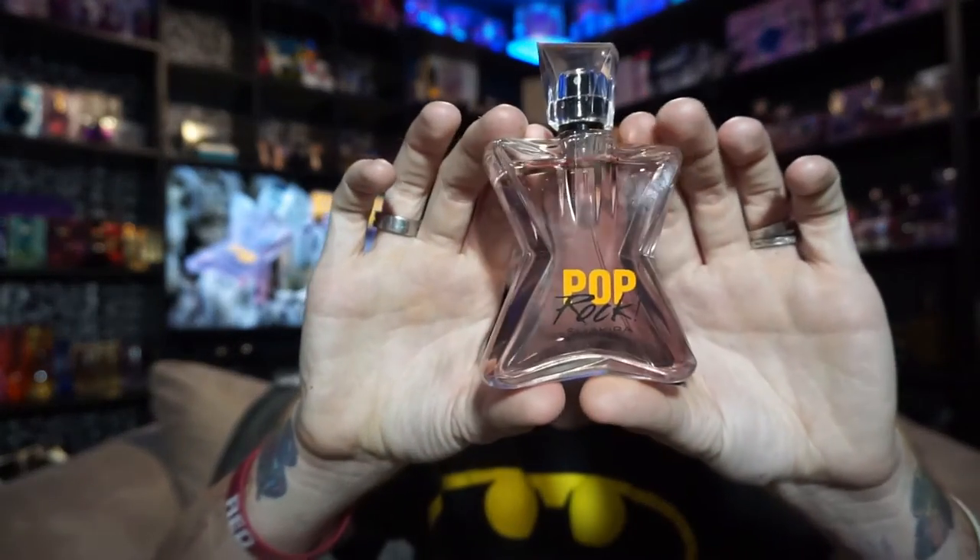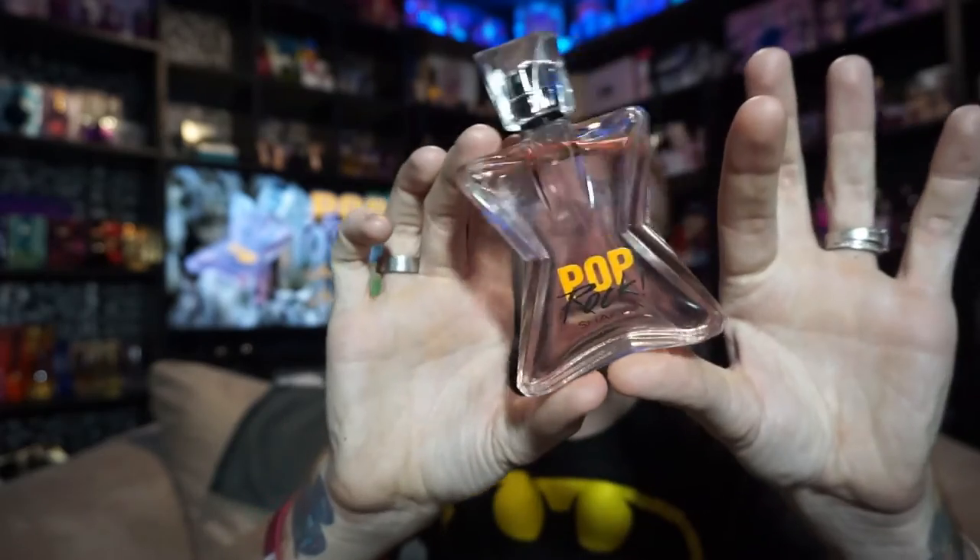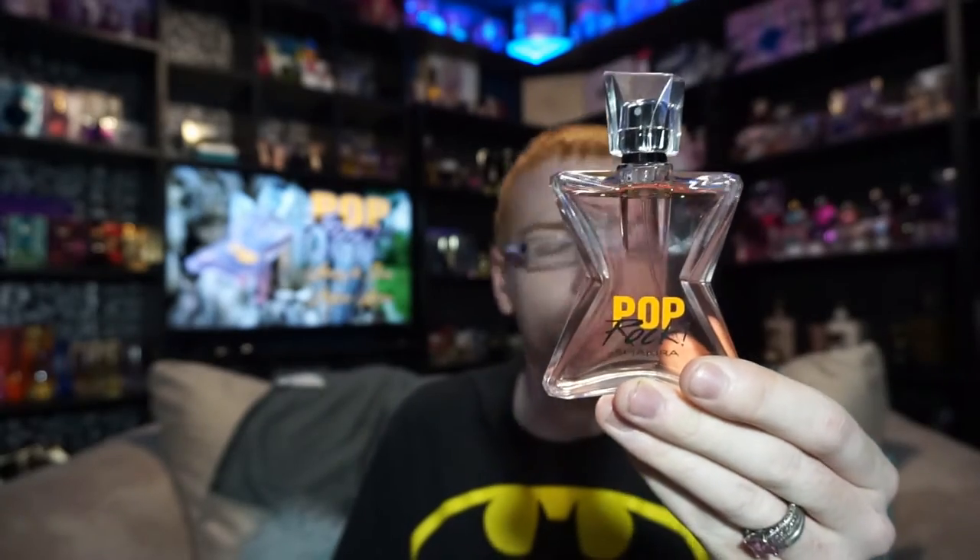The actual bottle looks like this — it's kind of a pinky-colored fluid and it says Pop Rock by Shakira. The notes for this one: top notes are mandarin orange, black currant, pear, and peach; middle notes are gardenia, Bulgarian rose, jasmine, and raspberry; base notes are patchouli, musk, amber, and cedar.